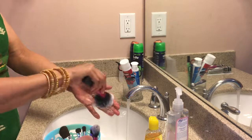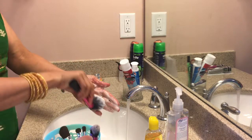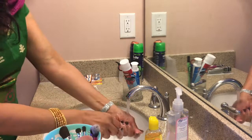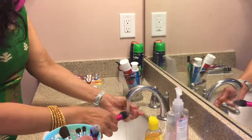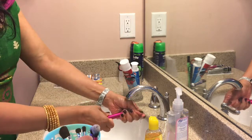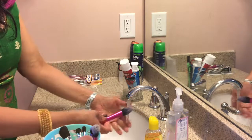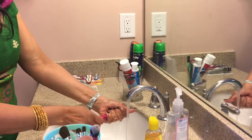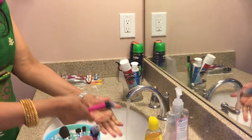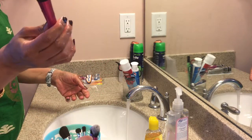This is how I wash it guys. Nice and clean. I use only hot water because I want all the bacteria to go, because I have been using these for the last one and a half year and I still want to use them for one more year. So I need to maintain them. Look at that — how clean this is.